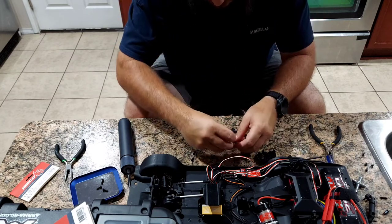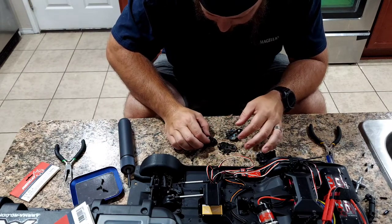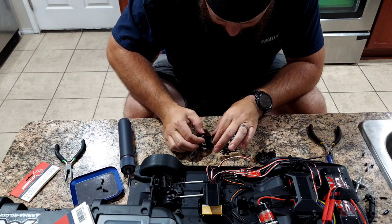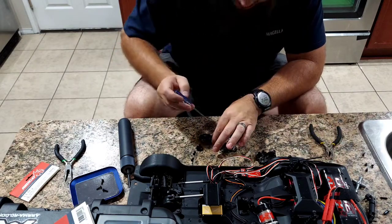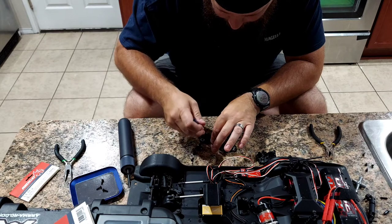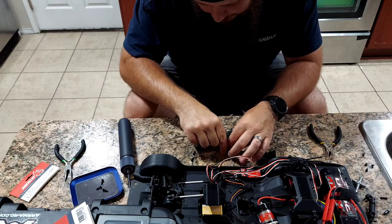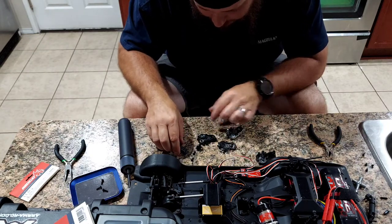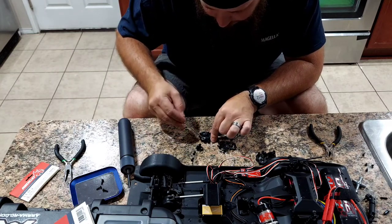We're going to take this, flip it over so it matches up. This one's stacked on top of that one, so we'll pull this one out first. There's a bearing in there, so make sure you get your bearings out - don't lose your bearings. Then this one on the bottom also has a bearing in there, so let's get it out.